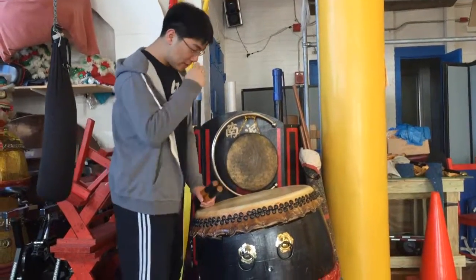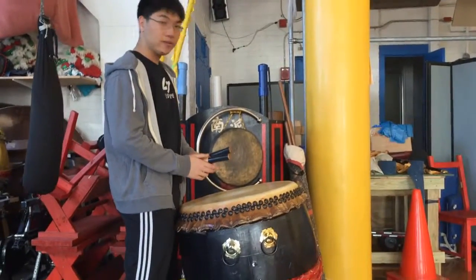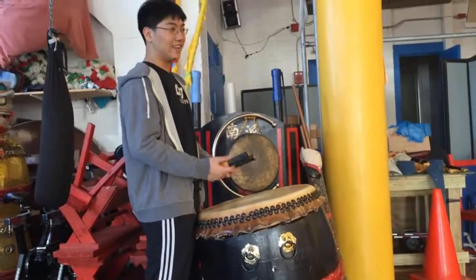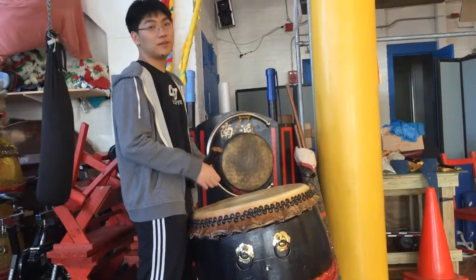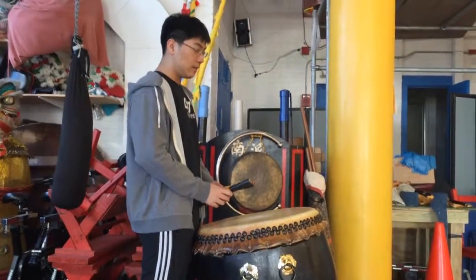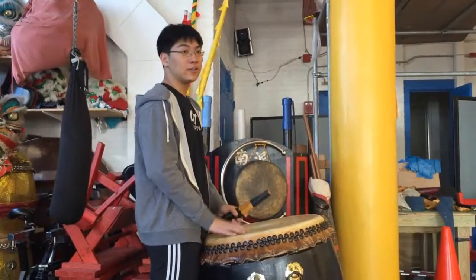Blake Babes here. Another video on how to Lion Dance drum. I'm going to be showing you how to do the walking beat. Many people find this to be the hardest thing to do when drumming for Lion Dance, but it actually isn't that hard if you really think about it. Many people think it's freestyle — it is freestyle, but you don't necessarily have to freestyle to make it sound good.